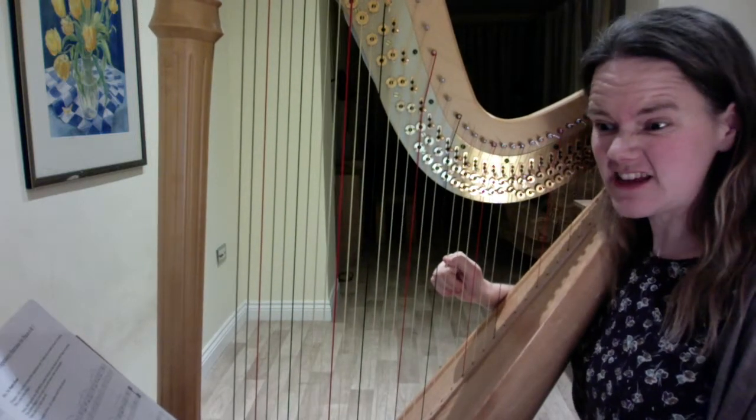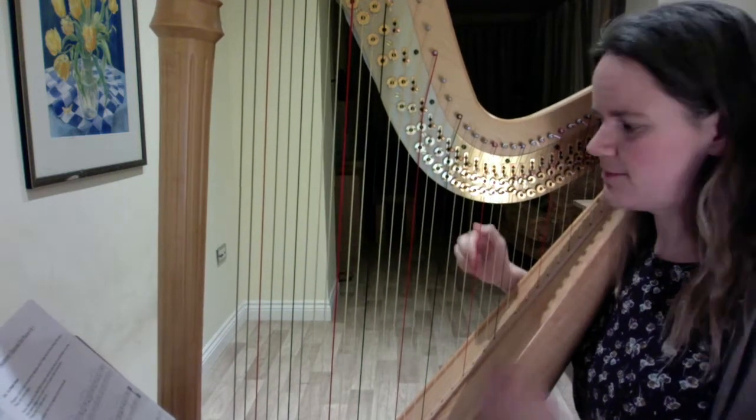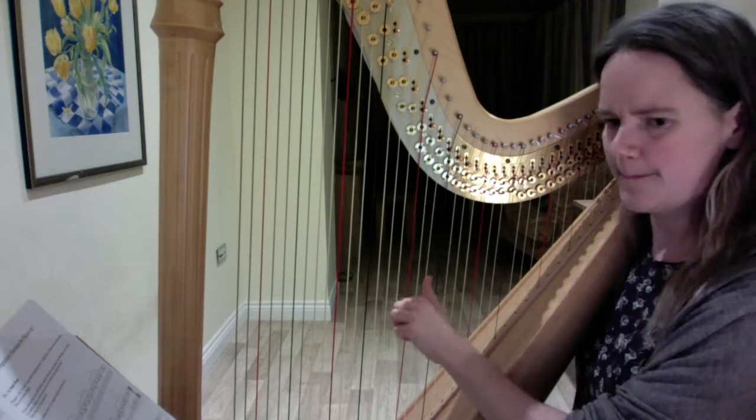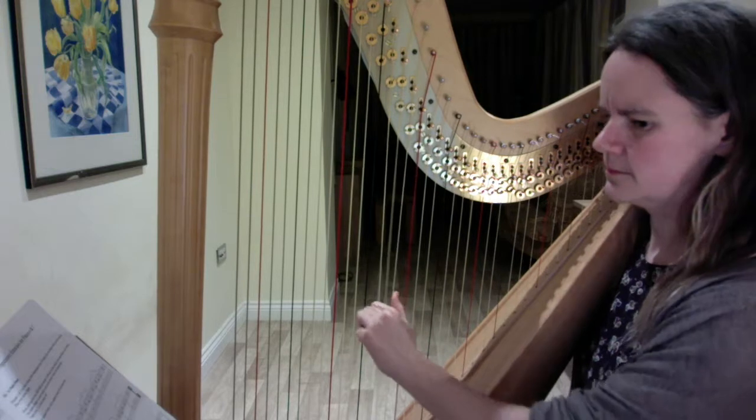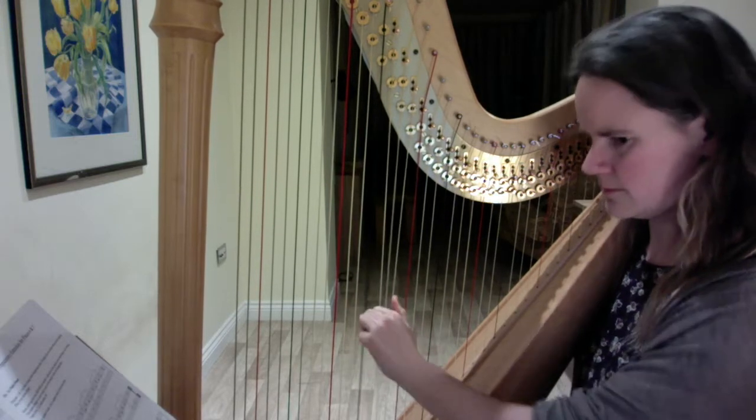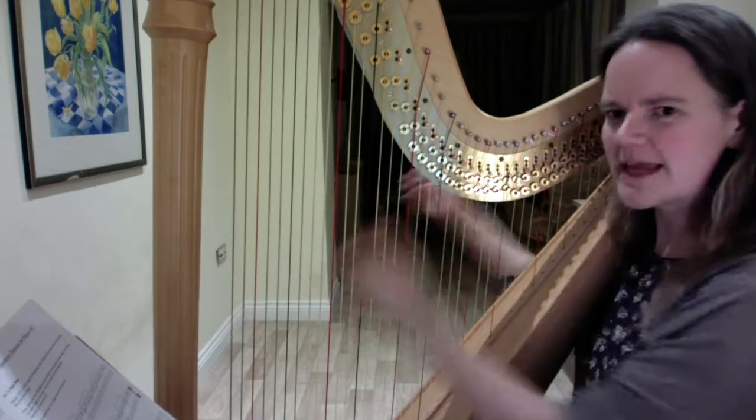The good news is that the left hand does pretty much the same thing down the octave. I'm going to play it from the beginning up to there.